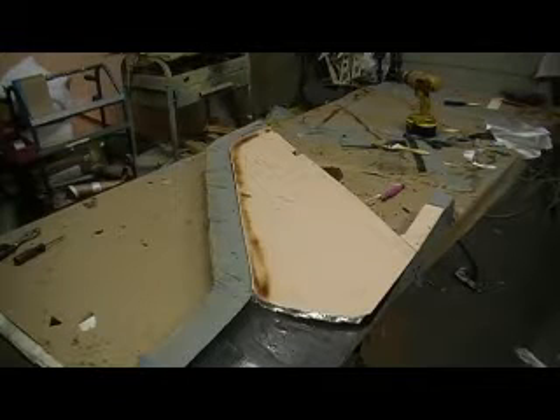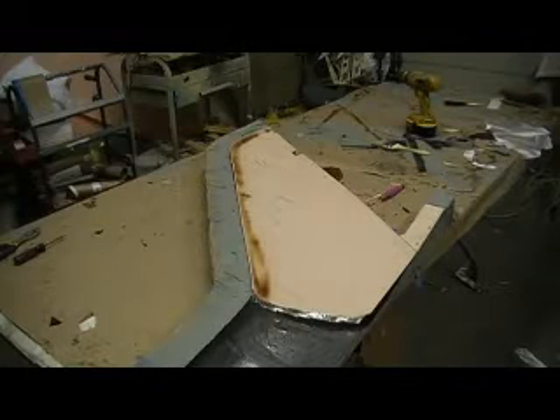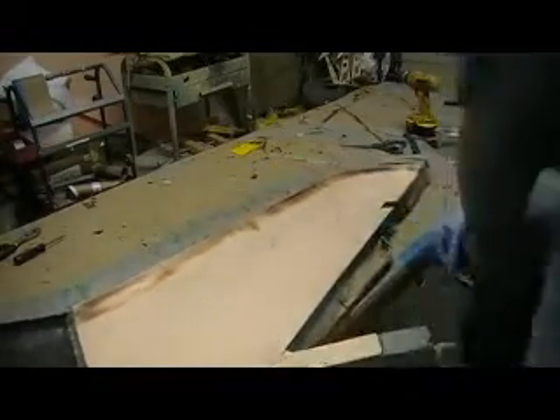Hey guys, welcome back to the shop for this fantastic episode of laying up a thug's cheeks wing, brought to you in PhiloVision. You guys want to keep your hands out of that PhiloVision box now — this stuff is all sticky. Let's keep them hands out of them PhiloVision boxes at the moment.